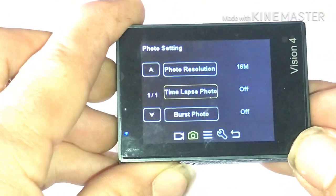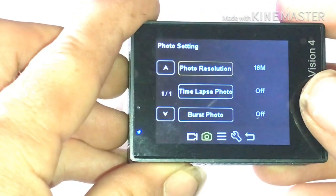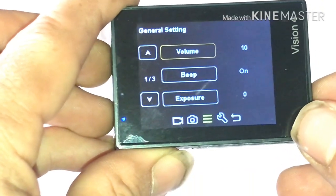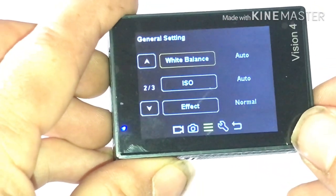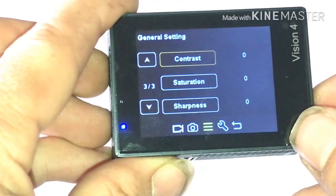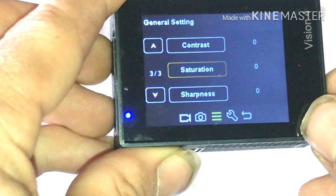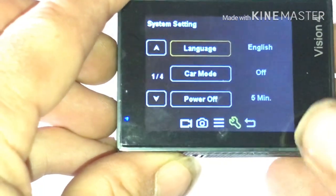Time lapse photo, burst photo — and you hit mode again and it brings you to volume, beep, exposure, monitor, white balance, ISO, effects, content, saturation, sharpness.